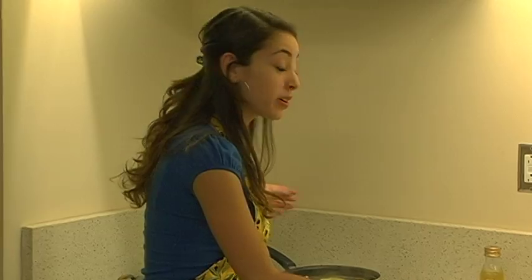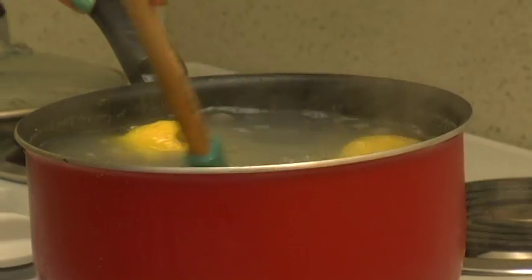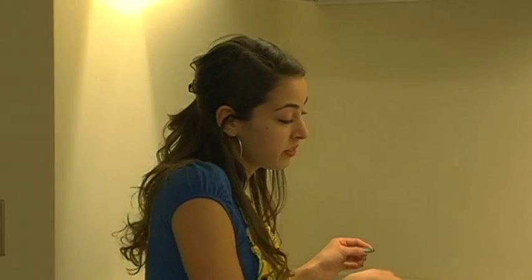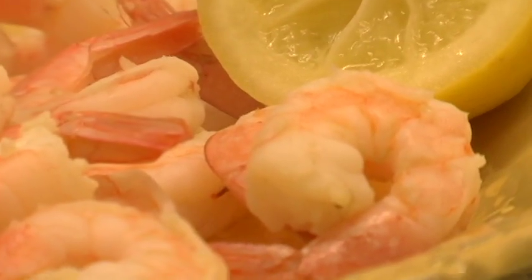Poaching is especially good for fish, but it also works for poultry, especially when you're going to put it in a salad. Once you know all of your shrimp is out, you can just scoop one of the lemons out and wait for it to cool — it'll take about 10 minutes.